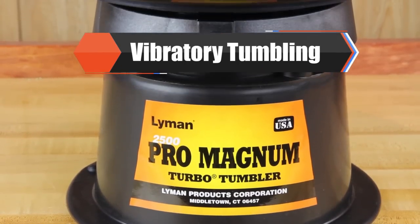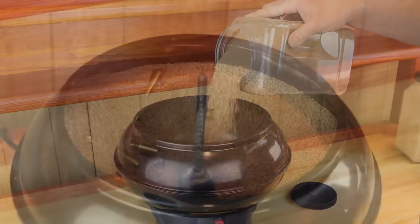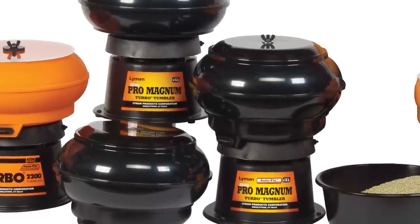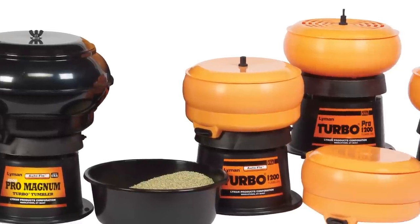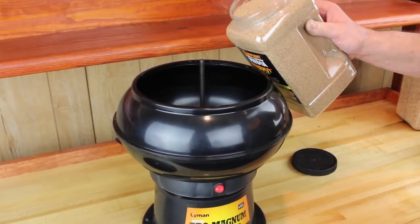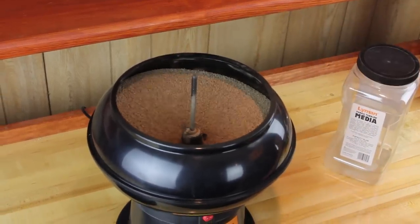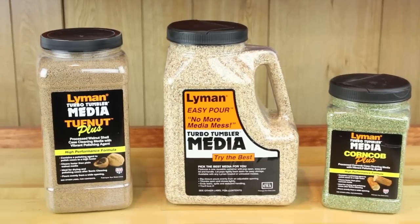The first method we will look at is vibratory tumbling. This is a dry process and the most popular and inexpensive method. Vibratory tumblers come in many options and sizes. Lyman offers everything from our small 600 tumbler to our largest 2500 tumbler, so there is a tumbler to fit the need of most reloaders. Vibratory tumblers use dry media either consisting of corn cob or nutshell such as walnut or pecan. The dry media usually has a polishing agent mixed in, but can also be found untreated.